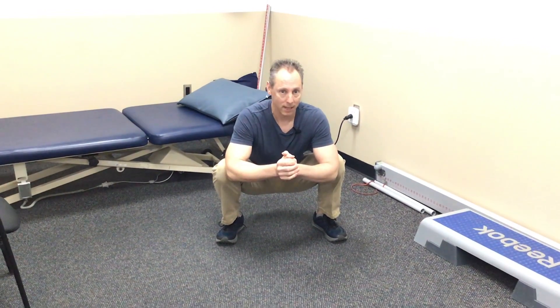Hi, this is Chad Clark, Physical Therapy Connections here in Pueblo, Colorado. I wanted to start off by saying this month is my workshop on the knee — a workshop for ACL and basically any knee condition that may be bothering you, how to prevent them, and how to do better with knee problems. So you might be wondering why I'm in a squat position.